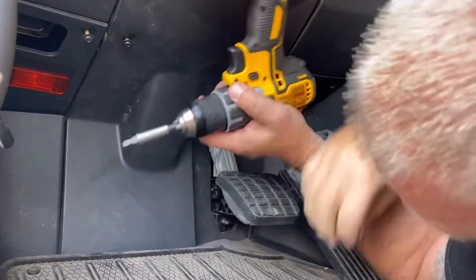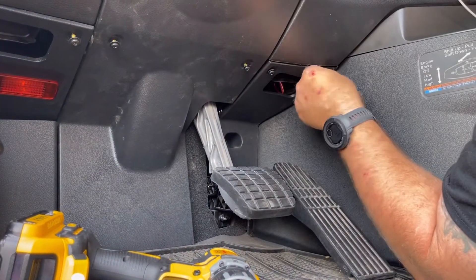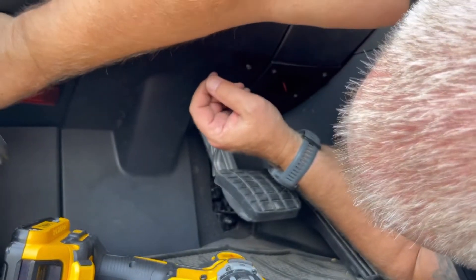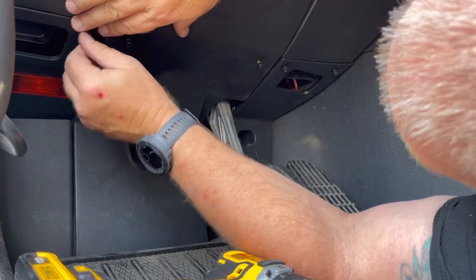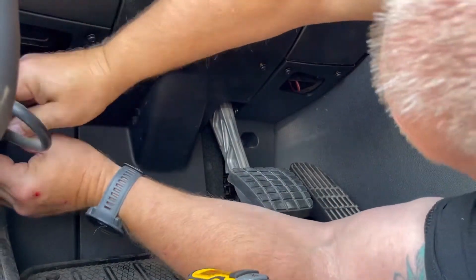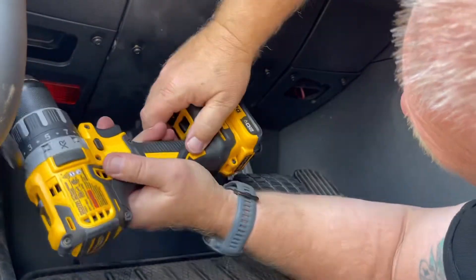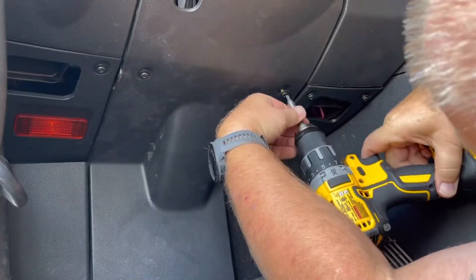Reassembling the trim panels, just be careful to get them positioned properly in place. I like to hand-start all the screws so I know I'm not cross-threading them. I use my cordless drill set on the lowest setting so it doesn't tighten too tight. Zip them all in, go back, look it over, make sure everything's good, and you're done.